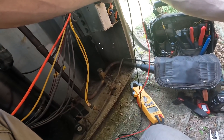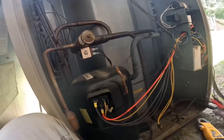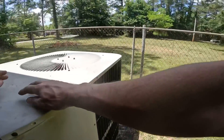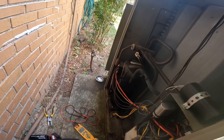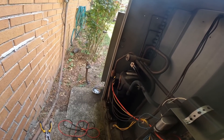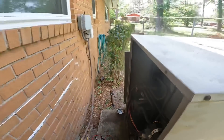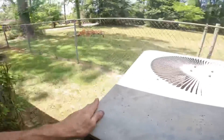That contactor needs to be replaced. I've got 240. I'm going to try to stand back just a little bit in case something blows.